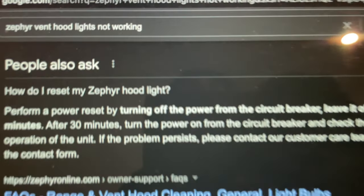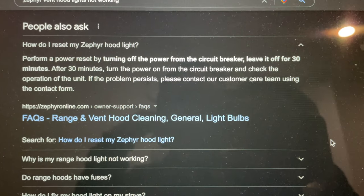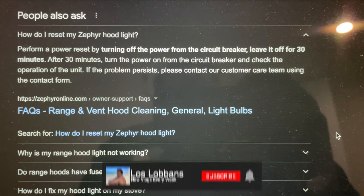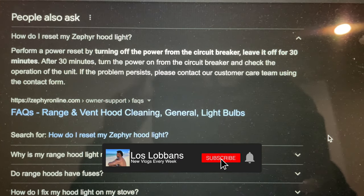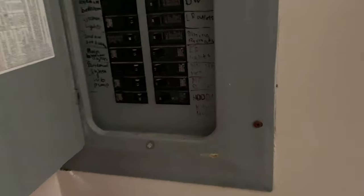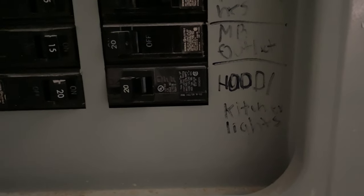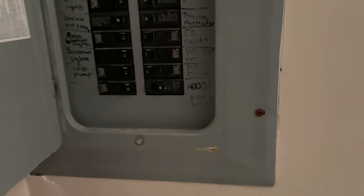One of the solutions I found online — which I'll show you — is to try a power reset and see if that works. I did a Google search and came across information from Zephyr online support. Based on that, it says I need to locate the hood circuit breaker, switch it off, and allow it to sit for 30 minutes.